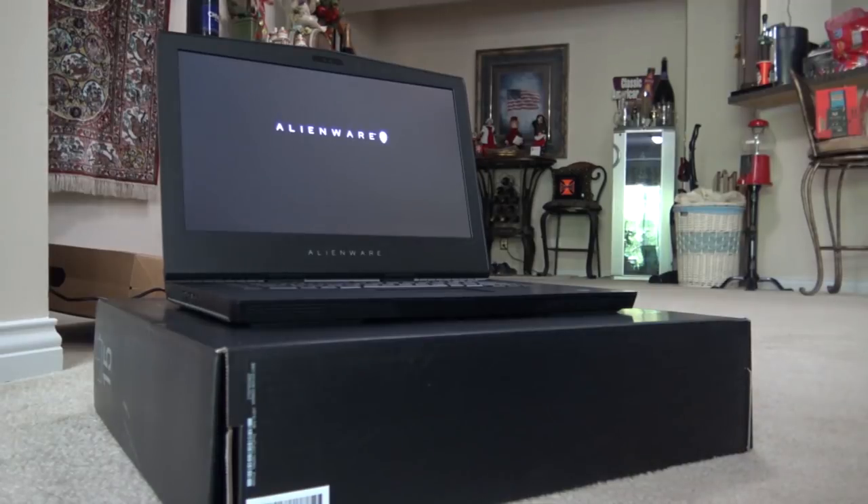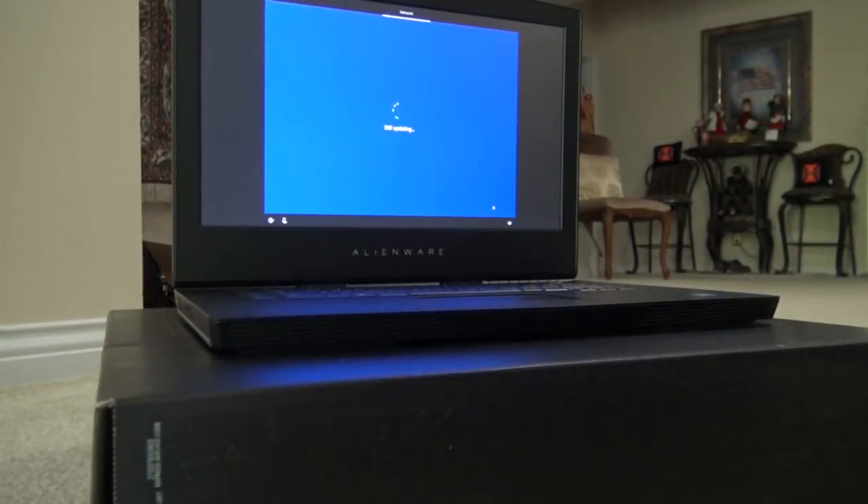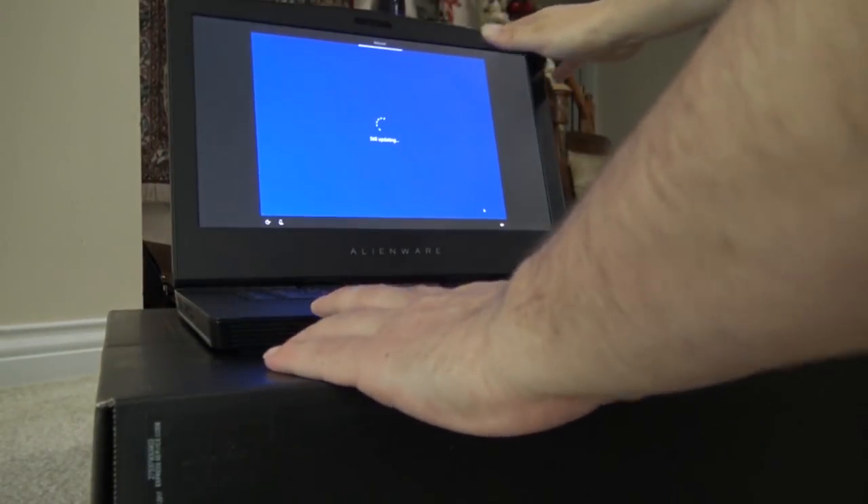Oh, there it goes - I expected the alien face to light up. This may turn into a problem: I was told at the Microsoft Store that the latest update doesn't work correctly with the Alienware and not to do the latest update. But when I turned it on it looks like it automatically wants to do all the updates. So let's hope we don't run into blue screens, because it's still going to be a couple weeks before they come out with the fix.